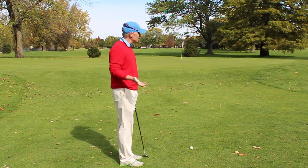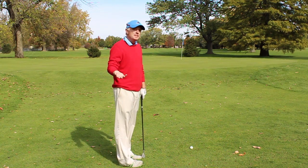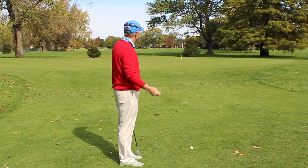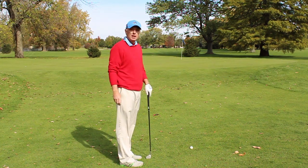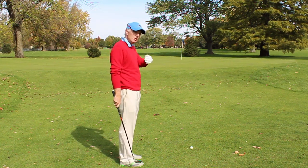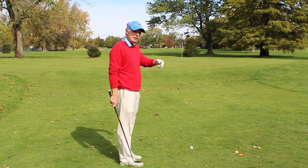So here we have a 30-yard pitch shot. I probably have maybe 17-18 yards of fairway to hit over and then the pin is another 15 yards on. So I am going to hit a pitch shot here — it is going to come out a little high. I am going to try and bounce it two thirds of the way and release the final third.